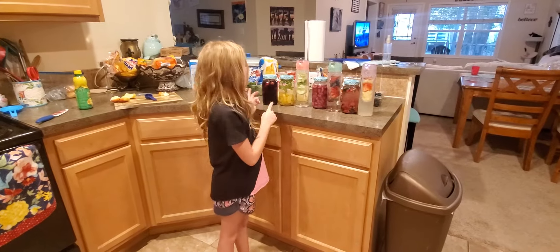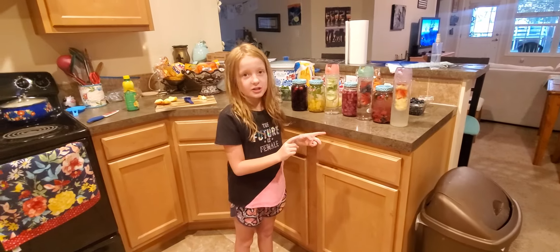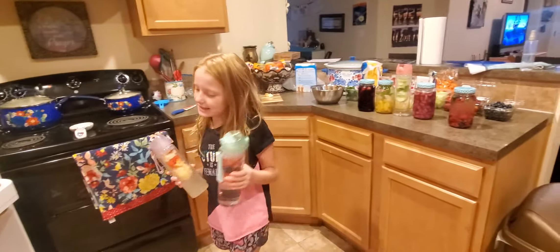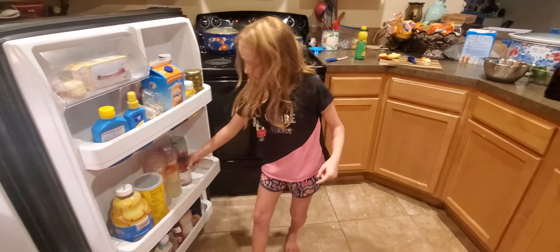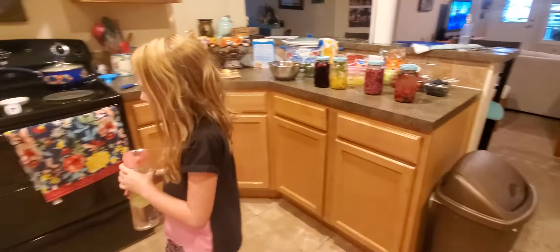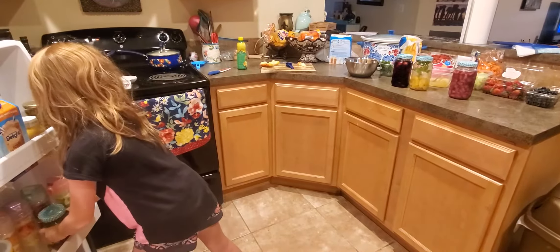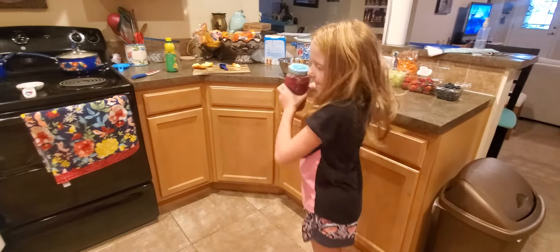Now we're gonna put all this delicious juice in the fridge and wait. Our next video will be me and my mom tasting them all to see which ones we like and if we want to make more. It is a good day!